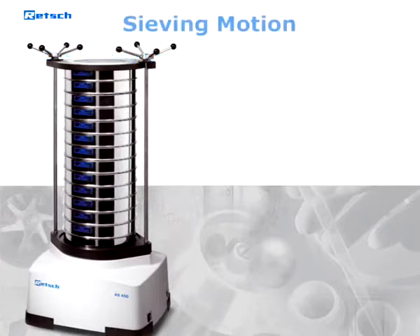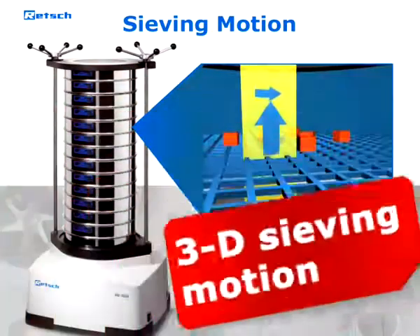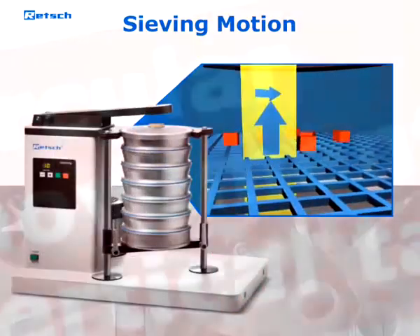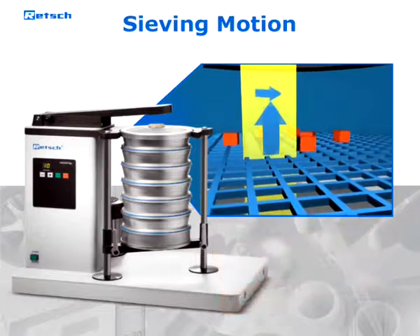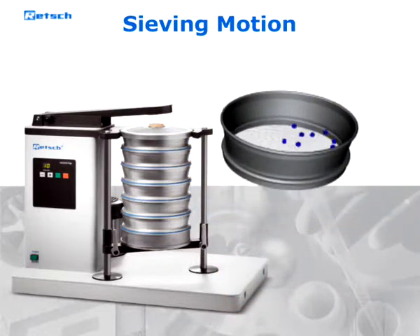Whereas most other Retsch sieve shakers let the sample move over the sieve surface through an electromagnetically induced three-dimensional throwing motion, the AS200 TAP generates this movement via a mechanical drive, creating superimposed circular movements and vertical taps. This particular sieving motion is characteristic of TAP sieve shakers.